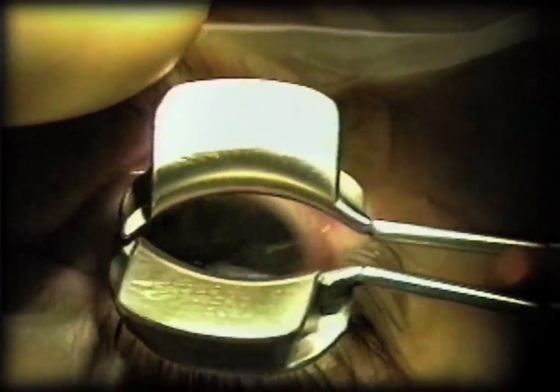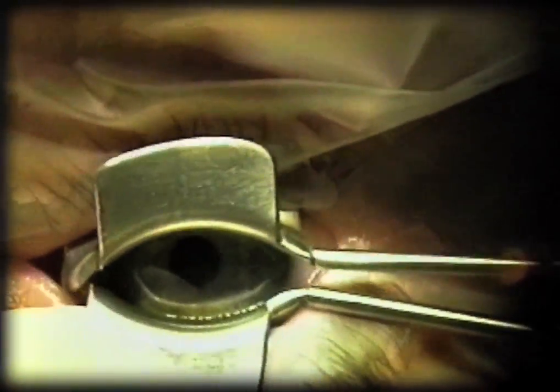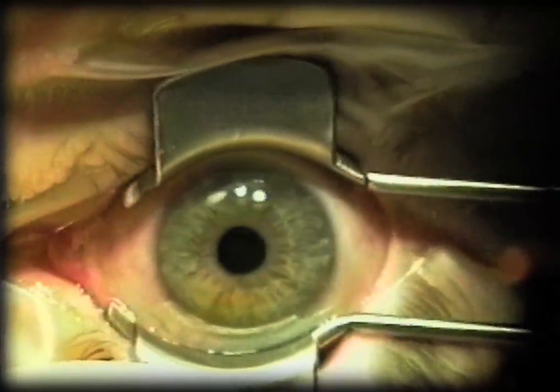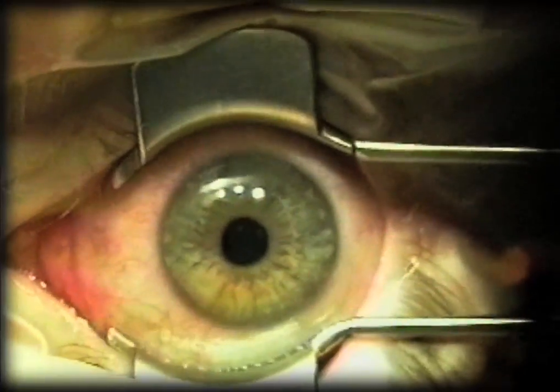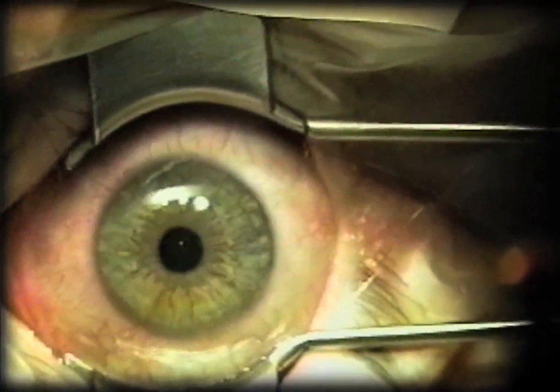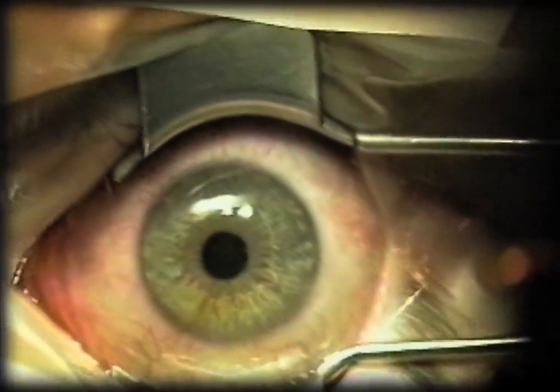This is a tighter orbit with a smaller palpebral fissure. What I do here is slowly advance the opening of the speculum and let the patient start to relax. This one is pretty tight, but we're able to accomplish it anyway.